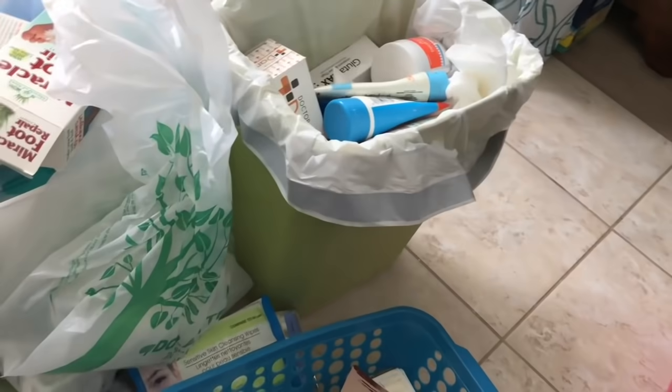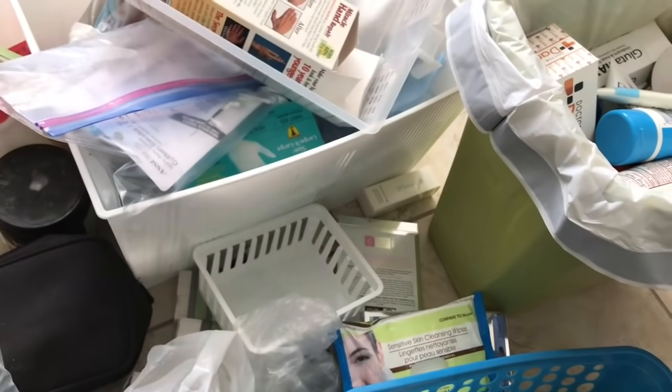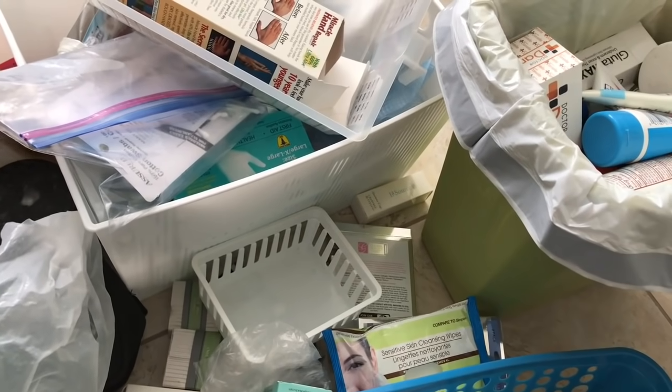Here's what I'm left with — these are just trash. Anything I can put in the recycling bin or the boxes I'll put there, and anything I can't will just go into the trash.